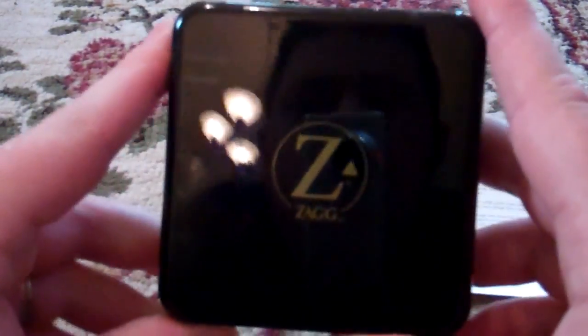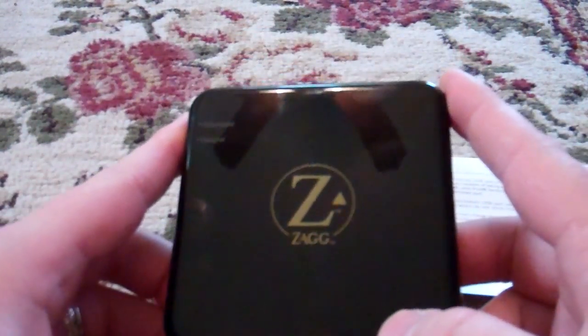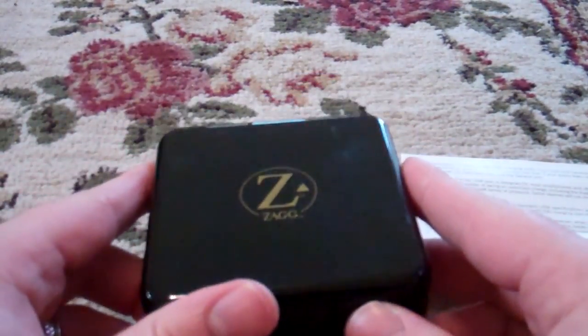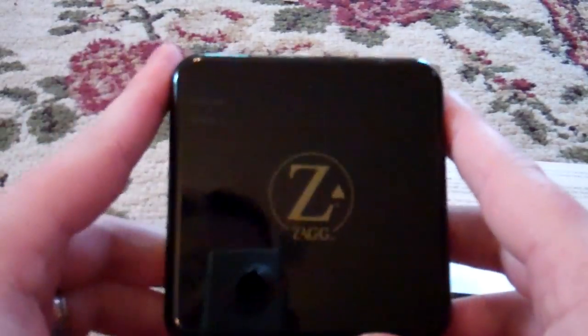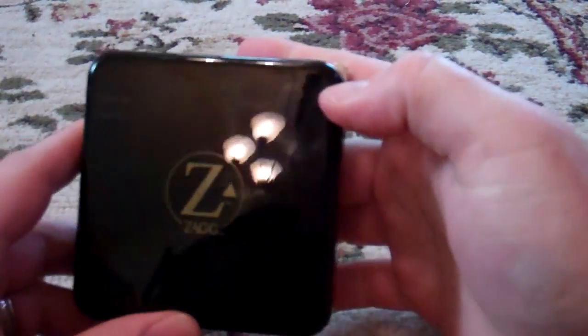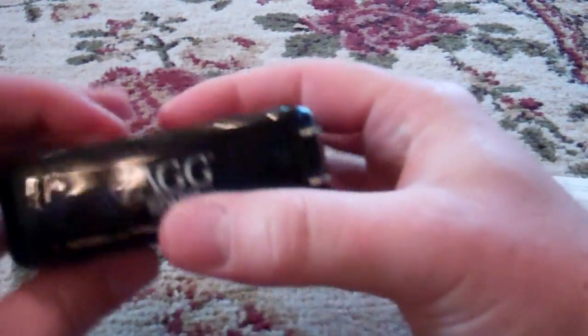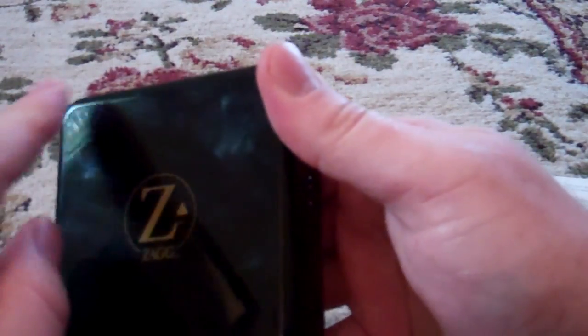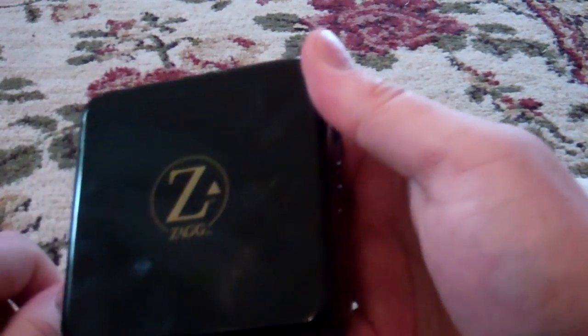It looks just like — if you're familiar with Macintosh — it looks just like the power brick that comes with their MacBooks. It's very compact; it fits in your hand pretty much. The one downside to this black finish is it's a fingerprint magnet. If you're really particular about that, it could be a problem — as you can see, it leaves fingerprints pretty easily.